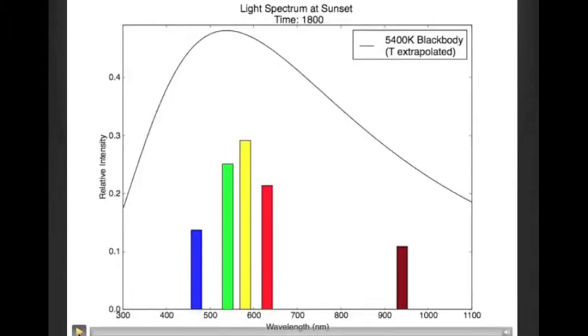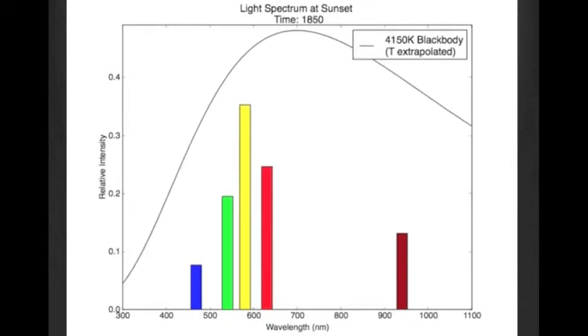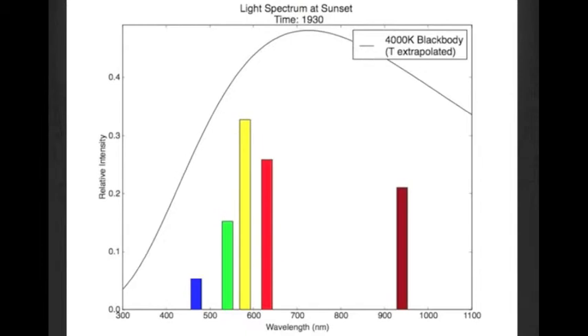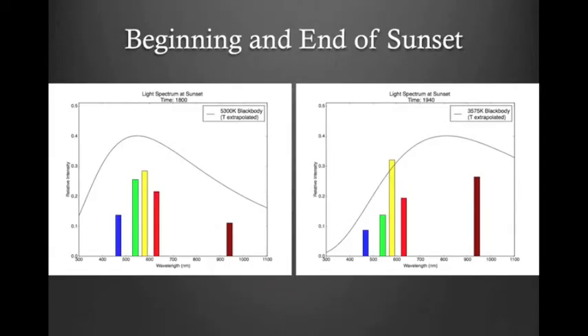We ran the curve fit on our sunset data to see if that would lead to anything interesting. The curve fit does help show that the blackbody temperature of the sun decreases closer towards sunset — you can see it begins to move very rapidly at the end. Here's the beginning and end of sunset with the theoretical curves extrapolated onto them. This is in accordance with conventional scientific theory that the effective blackbody temperature of the sun as viewed from our atmosphere decreases close to sunset, as it has to travel through more and more atmosphere closer to the horizon.